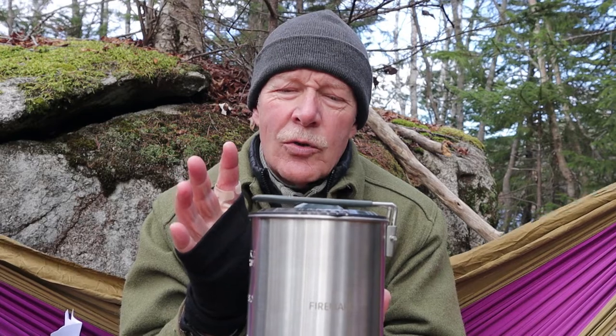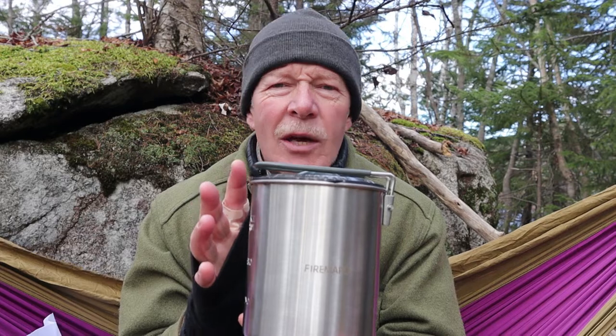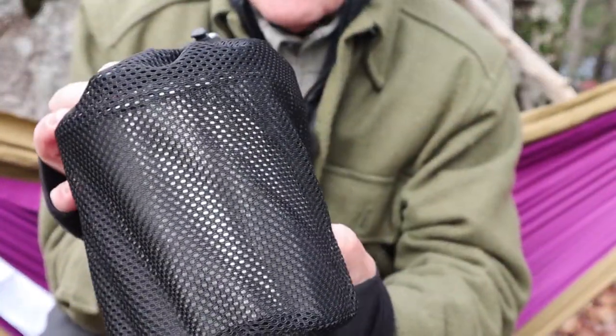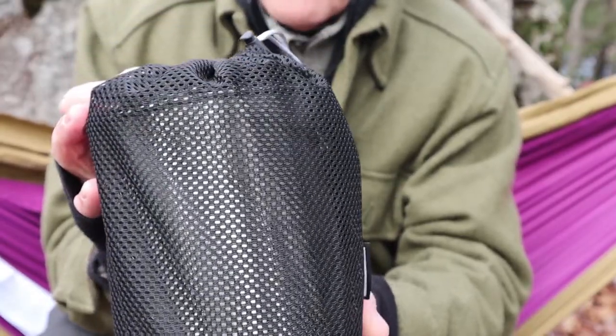The big difference is this is about half the price of the Dualist. What I'm going to do is open the set up, show you everything that comes inside of it, give you some close-ups as well as the specifications for this unit, and talk about my experiences with it. When the Fire Maple Duo arrives it does come in this nice little nylon sack, like all of their products do.